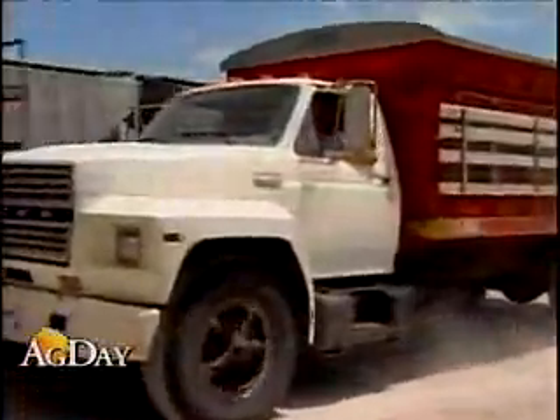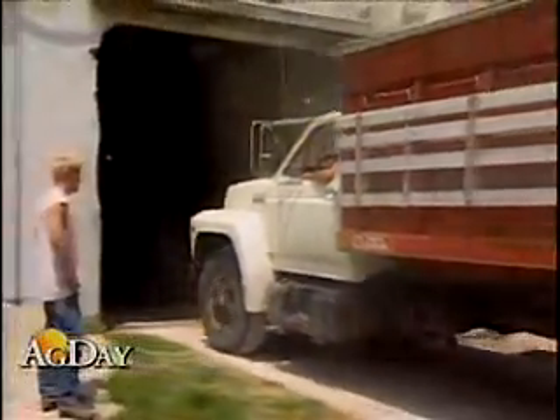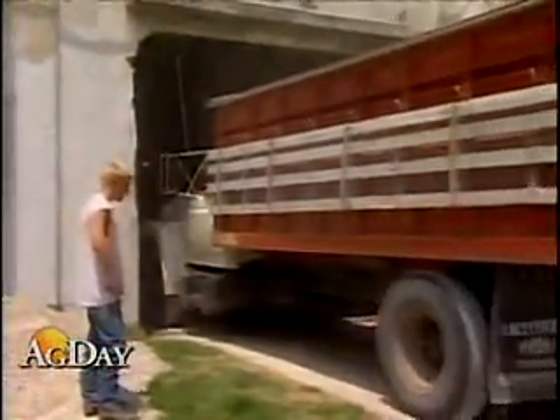The device is being built by National Manufacturing of Lincoln, Nebraska, but scientists at USDA's lab in Manhattan, Kansas came up with the concept.